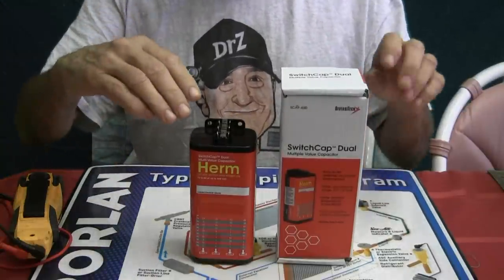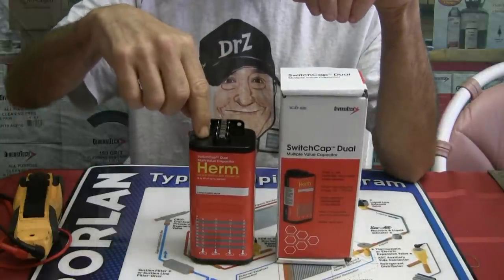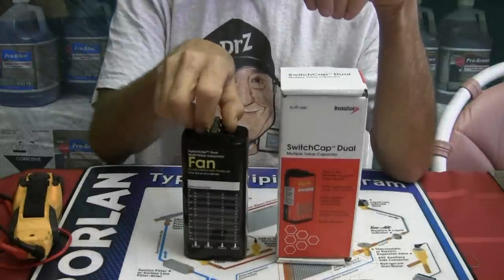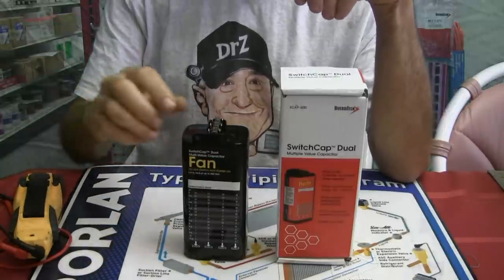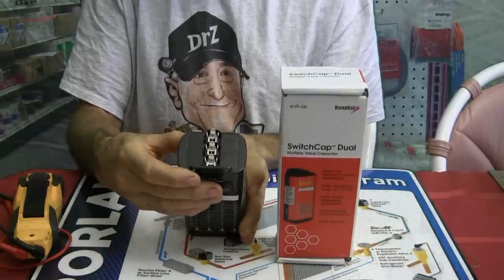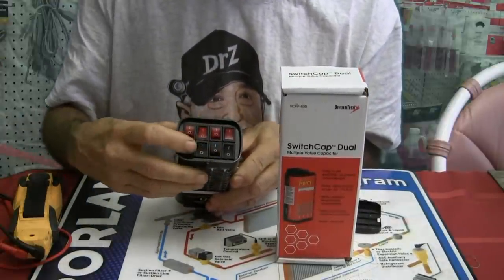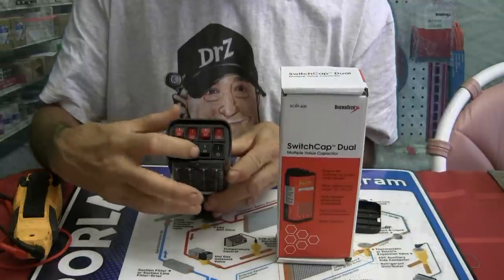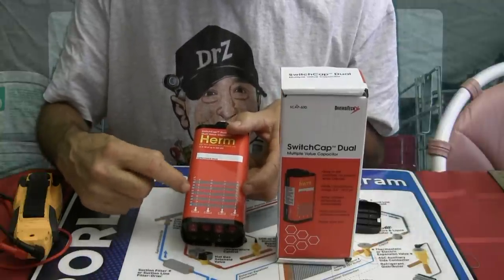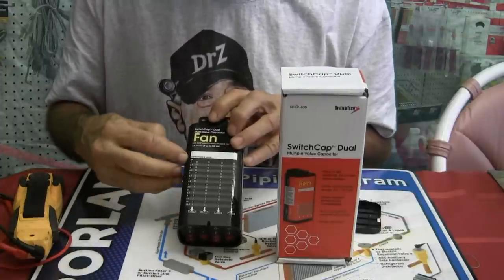Today I want to show a run capacitor here that is sold by Diversitec. This is a multi-value dual capacitor. This side is for Herm, as in for your compressor, and the other side here would be for your fan. Here are the taps, right up here as you would normally see on any dual run capacitor. On the bottom you'll see where you can adjust your values for both your compressor and your fan, according to this particular chart right here, which shows the different values it can be set up for.